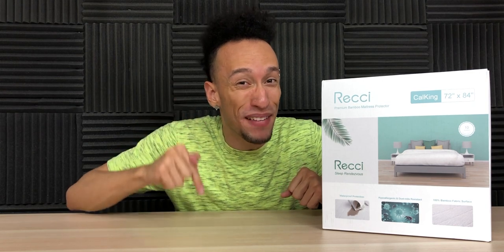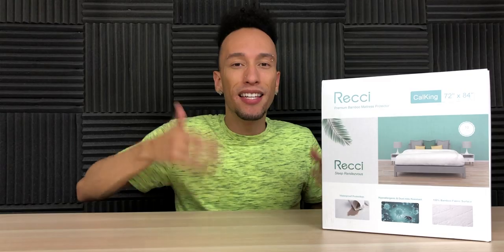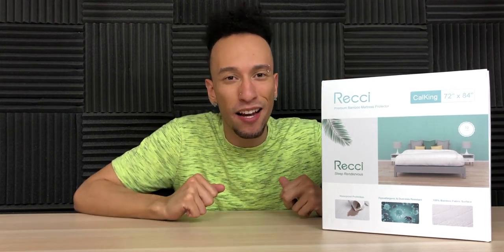A mattress protector that's waterproof so nothing can touch your mattress. I don't know about you, but if you've ever woken up covered in sweat, guess what? It's on your mattress and that's disgusting. This comes in every size you could possibly need. I got the California King because I'm a California King, although I'm not in California, but I'm still a king.